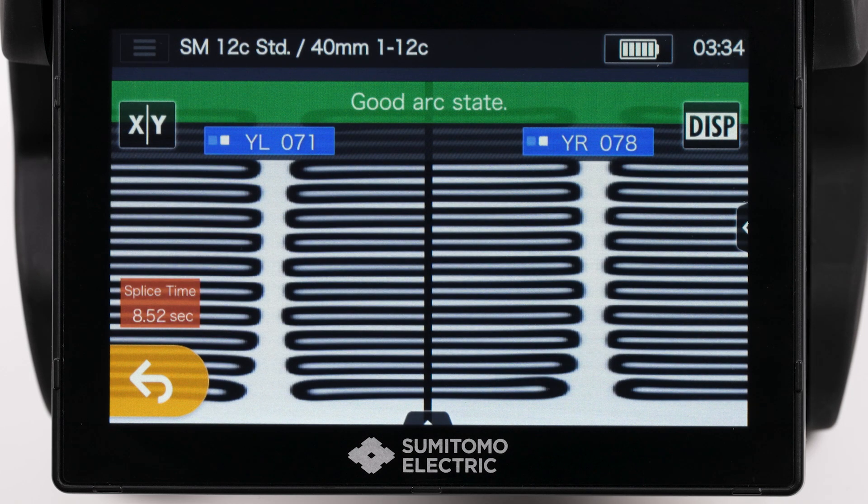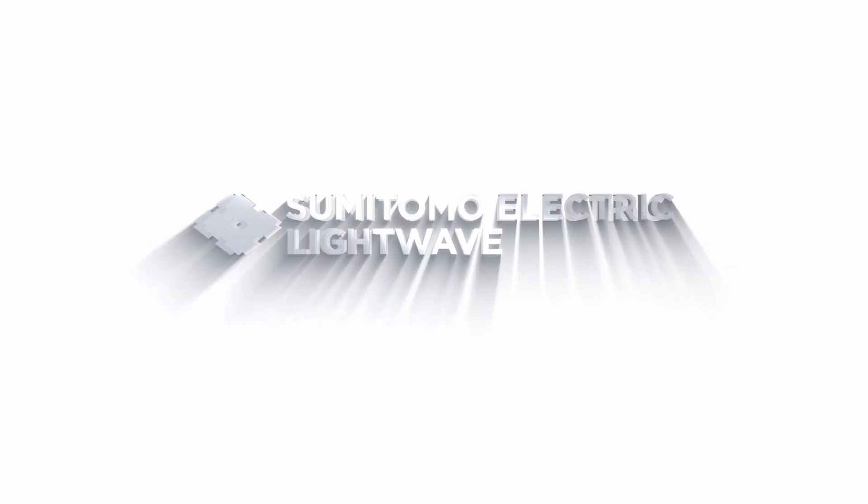Now it is ready to splice. If you have any additional questions, go to SumitomoElectricLightWave.com.